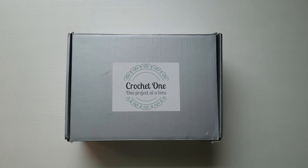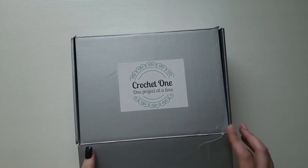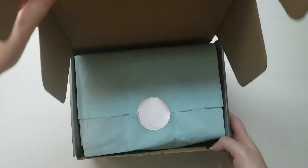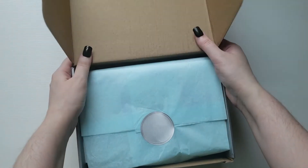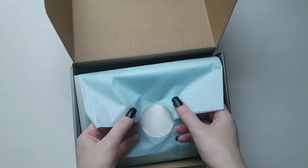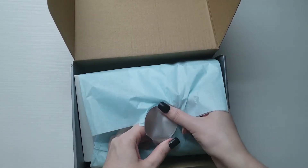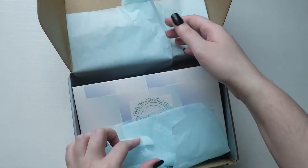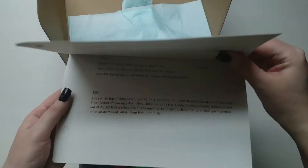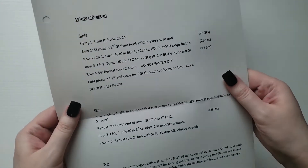So let's open my box up! It's all fancy. Okay, this is a little card — oh, it's a pattern!